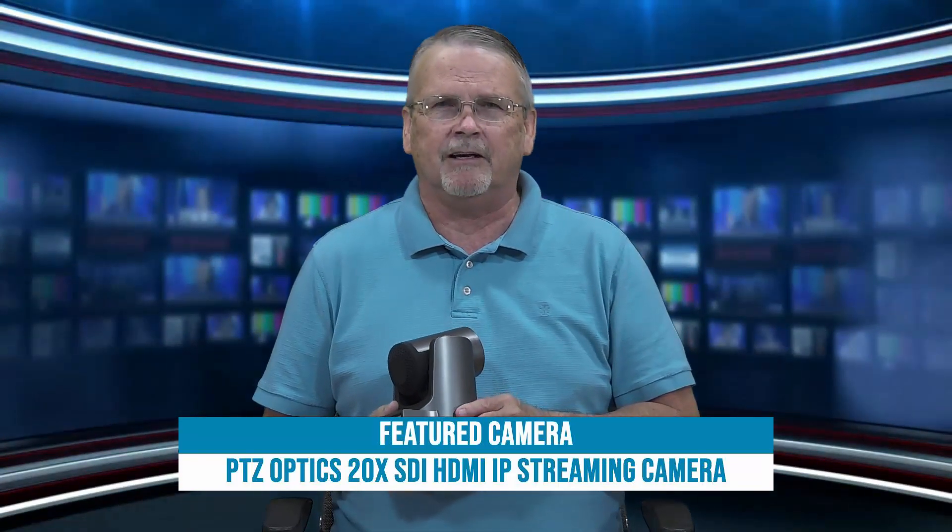The 20X is great for church applications because it's got just enough zoom to get to maybe a 50 or 75 foot deep sanctuary and still get a kind of a waist-to-head shot on the speaker.